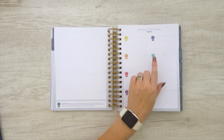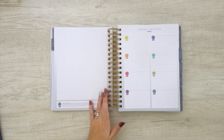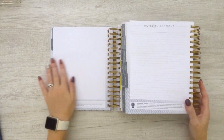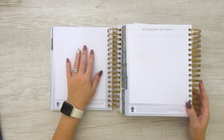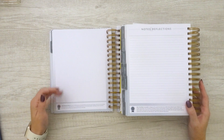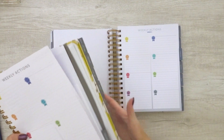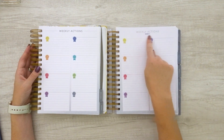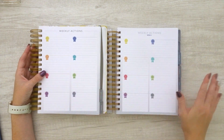The weekly actions section — this says week 53 because it covers the last week of December and the first week of January. Flipping ahead to week one, there's a dot grid page here. It used to be notes and reflections; now it's a dot grid spread. I honestly would have preferred to keep the notes and reflections — I really loved that page, especially when using this as a therapy journal. However, it is a dot grid, so it's not like I couldn't draw the lines in myself. Then we get to the weekly actions. I love that it tells you what week of the year you're in — just a nice little detail.